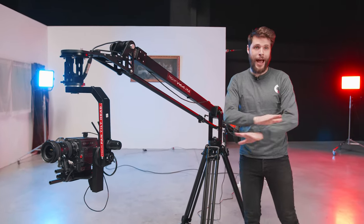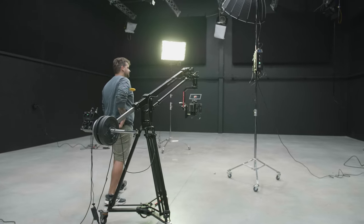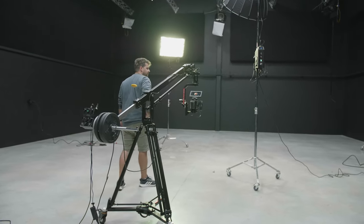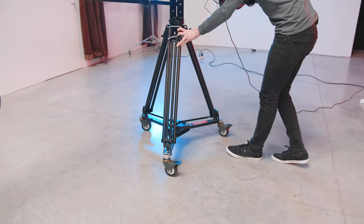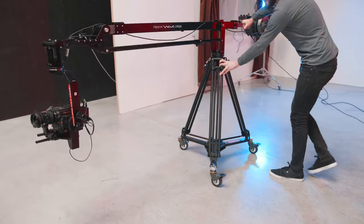If you work a lot in a studio where you have very smooth surfaces, definitely get the dolly system. You can create super smooth dolly shots and at the same time make an arc movement or something while jibbing.